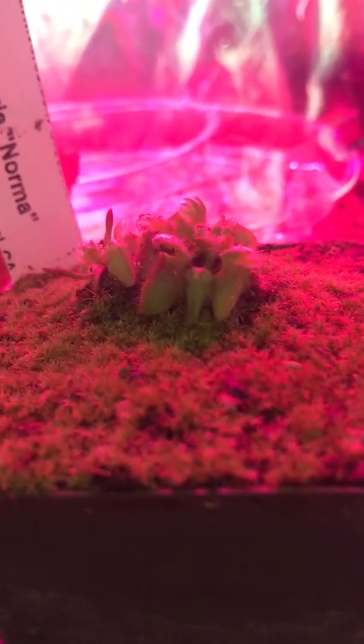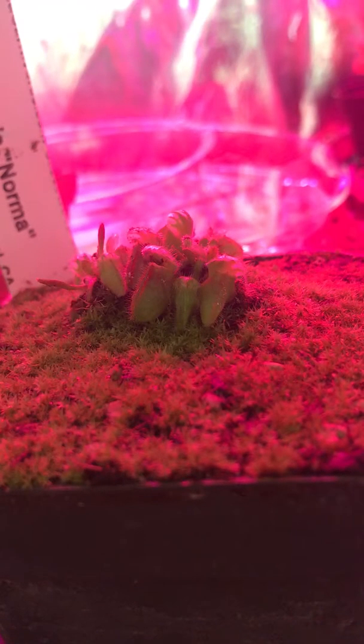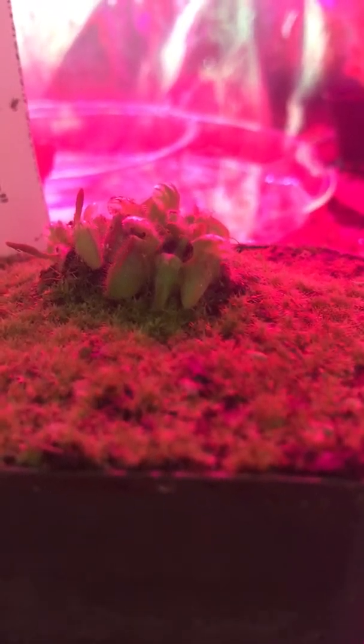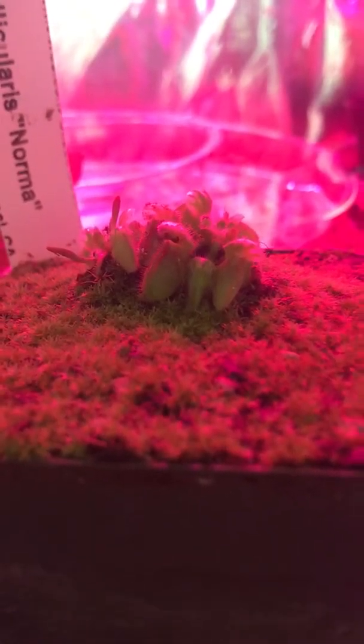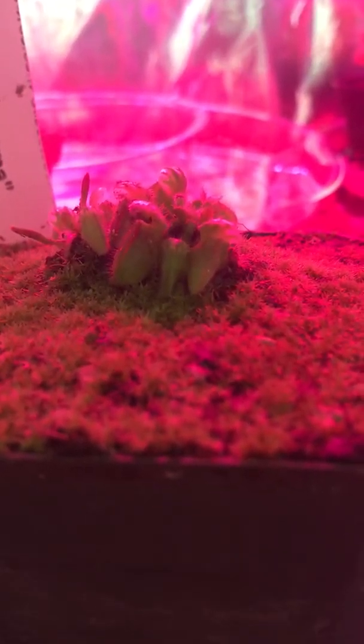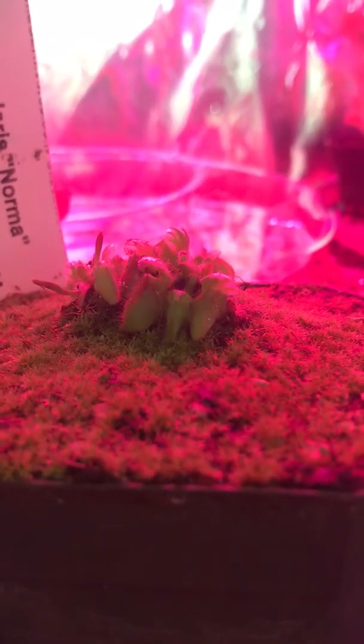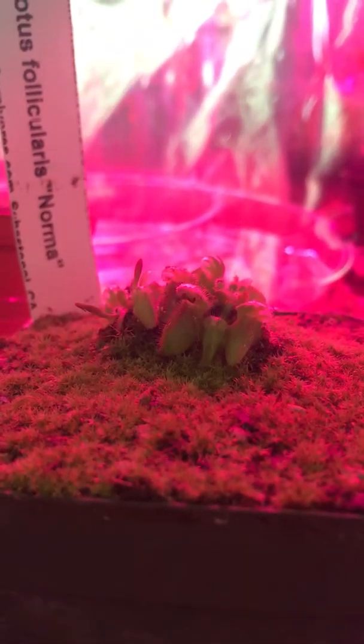I'm probably going to spend at least $200 on all these things. For care info: keep the soil moist, not boggy like normal carnivorous plants — they do not like that. Once to twice a month, a foliar feeding of MaxSea is good for smaller plants. Adult plants you can feed ants, small crickets, or flies. Don't forget to leave a like and subscribe, and I'll see you guys next time — peace out.